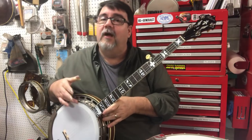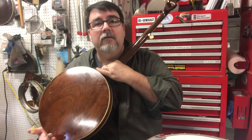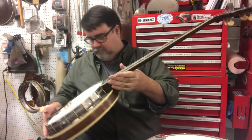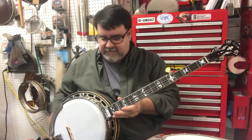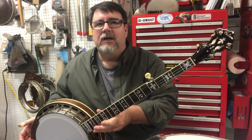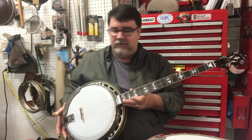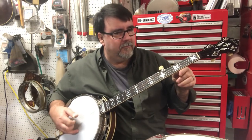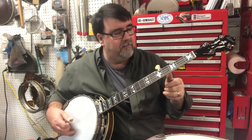Next, we have a 40-hole archtop, and this time it's not a two like you might suspect. Here's your clue: three attachment points. Not that Gibson wouldn't have done something different on occasion, but this is a Recording King — kind of like a '30s style — one-piece flange and 40-hole archtop. Not set up super tight and nasally, but...